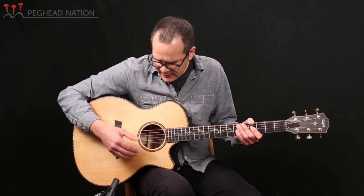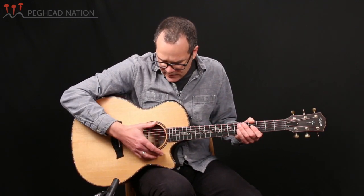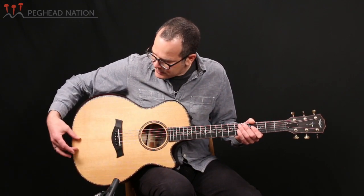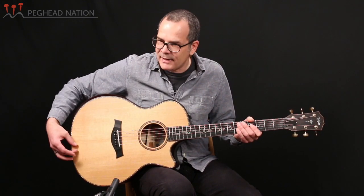V-class bracing is Taylor's Andy Powers' latest development, and it's a pretty radical departure from traditional flat-top guitar building in that it doesn't involve an X bracing off the top. Instead, it uses a V-shape architecture that has two braces going from about the top of the sound hole going all the way back to the tail block in a V-shape.